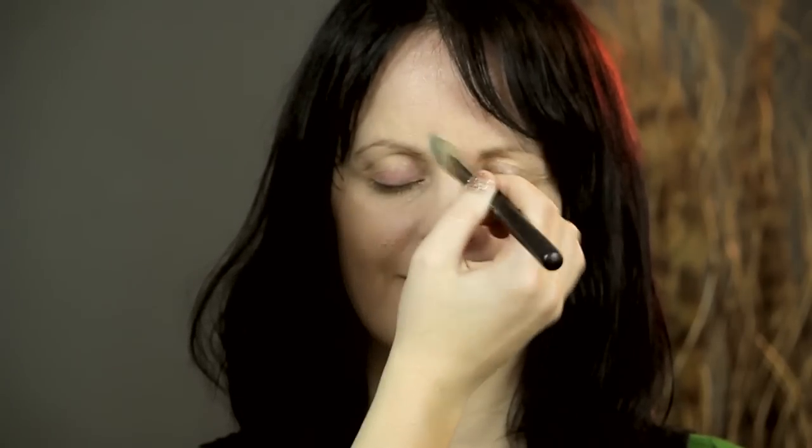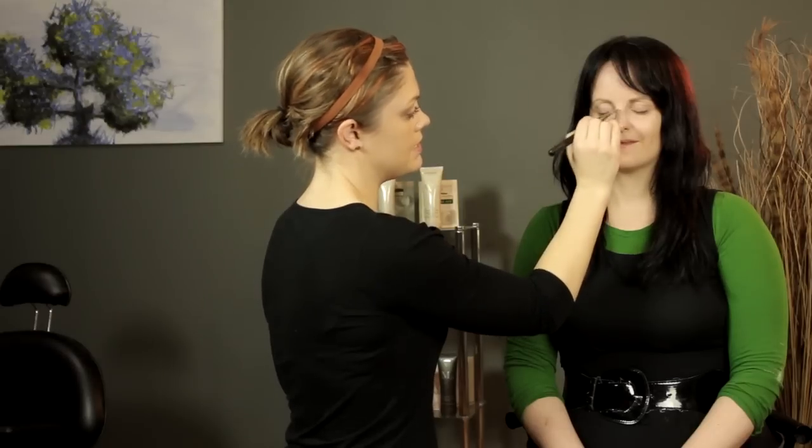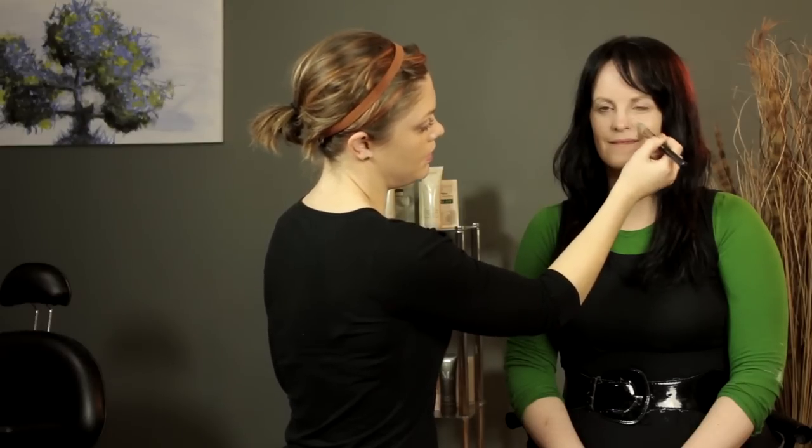Just take a bunch of colors that look like they might be in your range and figure it out. It's good to compare them side by side if possible, but if not, just trial and error. Once you have a color on that you think might work well for you, wear it around for an hour.